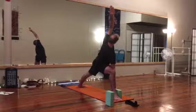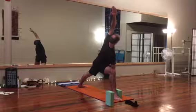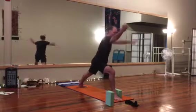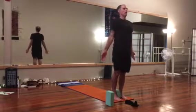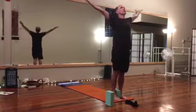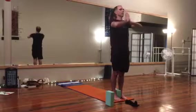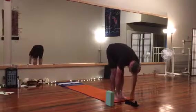Coming out when you need to, lifting. Lift that back heel, step the back leg forward. Notice the work the legs just did — core of the body, building up heat. Relax into a full fold.